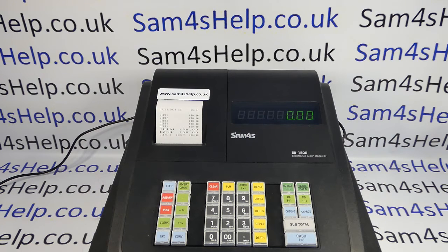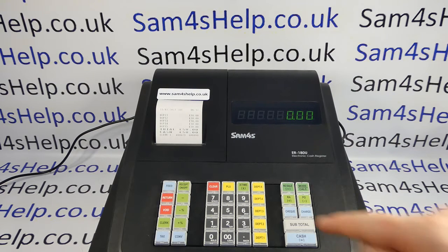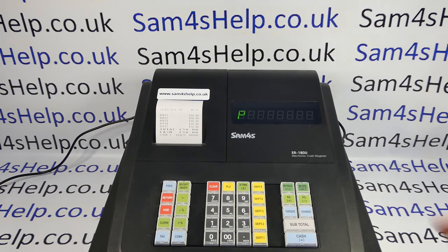It's a fairly straightforward procedure — you have to enter a setting for the date and then a separate setting for the time. You do both of those in the program position, so to get to the program mode from the standard reg mode, you press 6 and then the mode button.